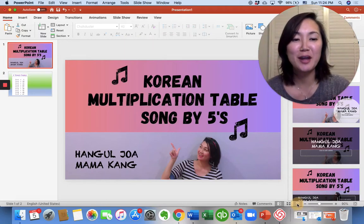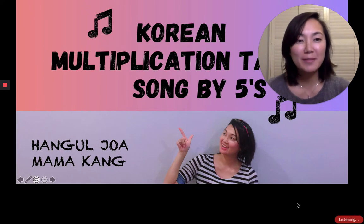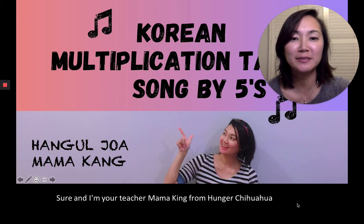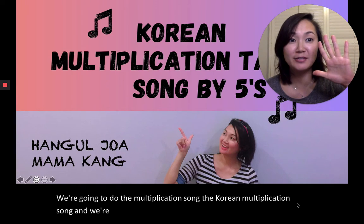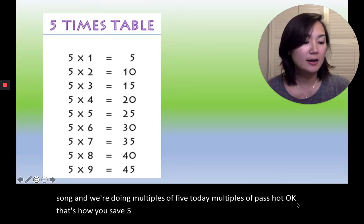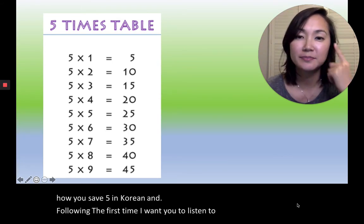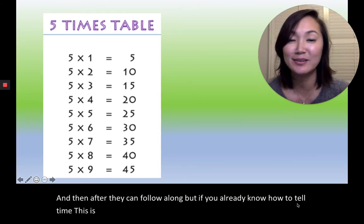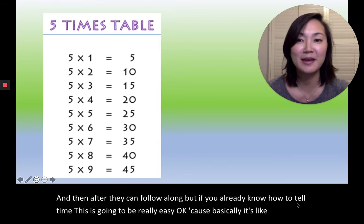Hi everyone, welcome to another episode of Hangul 좋아, and I'm your teacher Mama Kang from Hangul 좋아. Today we're going to do the multiplication song — the Korean multiplication song — and we're doing multiples of five today, multiples of 다섯. That's how you say five in Korean. Follow along — the first time I want you to listen to the song, and then after that you can follow along. If you already know how to tell time, this is going to be really easy, because basically it's like telling time. Here we go.